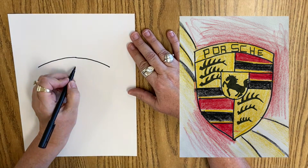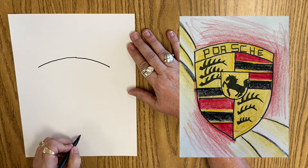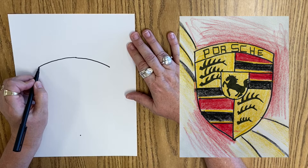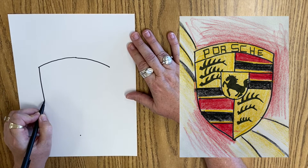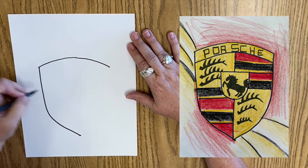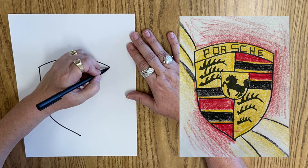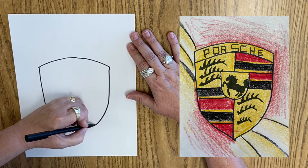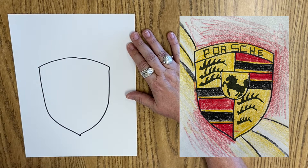Then we're going to come down the middle, and we're going to come straight down and curve in. Now I've got to make it the same on the other side — it's going to be similar. Straight down and in. That looks pretty good.